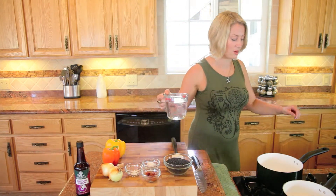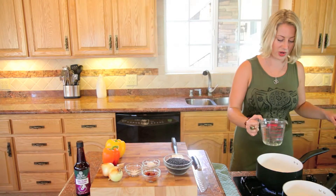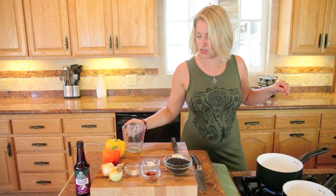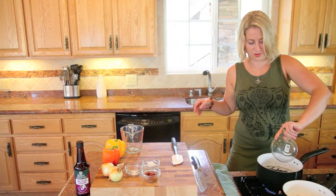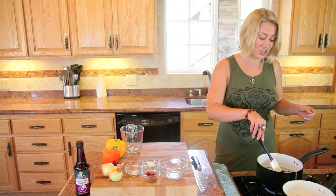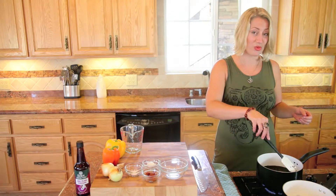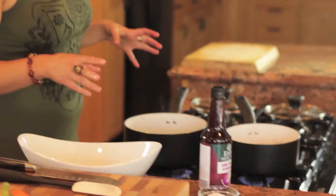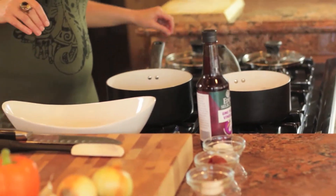Next we're going to start with the japonica rice. It's two cups water to one cup rice. Again, heat on high because we're going to bring it to a simmer. And our two cups of this gorgeous black rice — this is one of my favorite rices, I think it is my favorite rice. It turns kind of purple when it's done cooking. It's just really beautiful for plating. Now we have both our belugas and our rice boiling, so we're going to drop those both down to a simmer and cover them up.